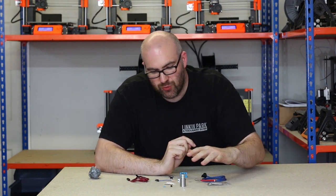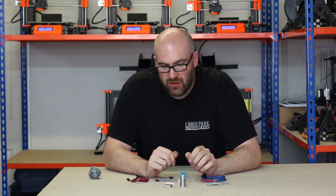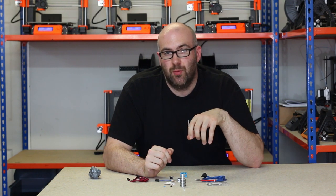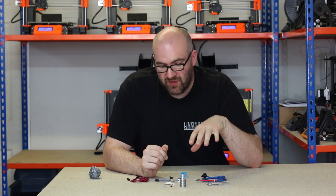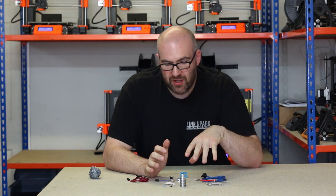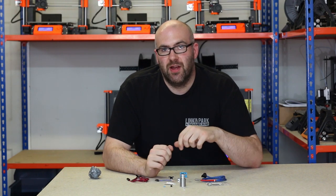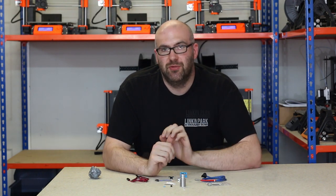So those are all the components of an E3D hotend, and these are all available on our website to purchase. What I'm going to do now is actually assemble the hotend, get to the point where we have to attach it to the printer, and then we'll come back and talk a little bit about the next steps involved.